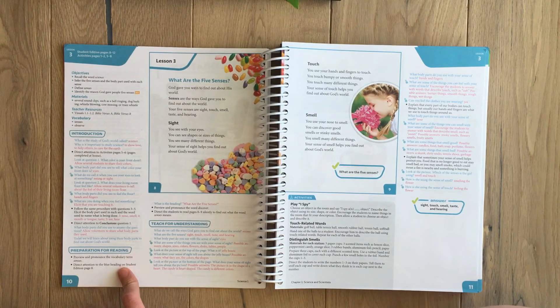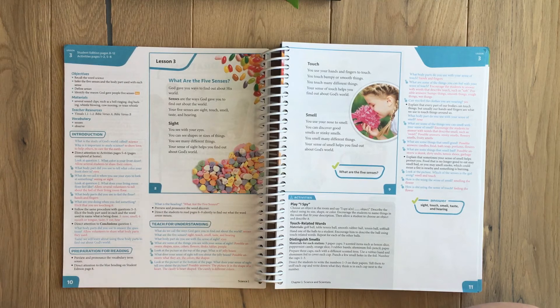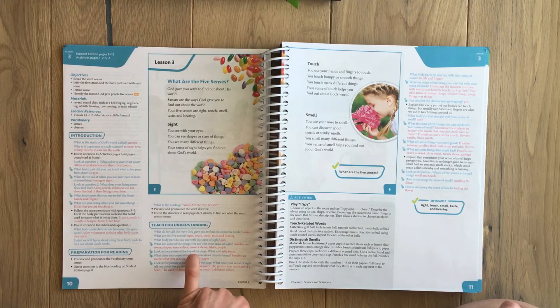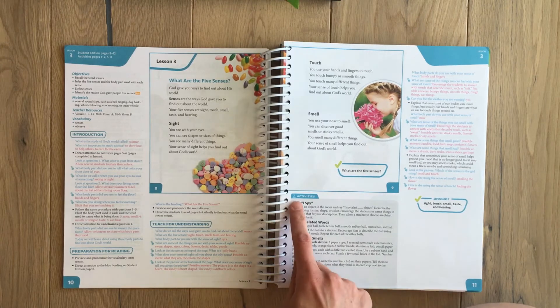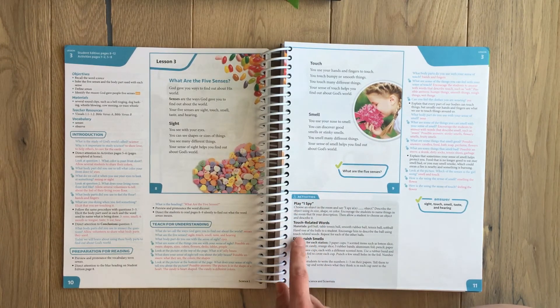You prepare them for reading by going over vocabulary and talking about the heading, then they read their pages and you ask questions to make sure they understood and comprehended it, which I really love. There's also an activities box which is really fun — you can play I Spy, touch related words, distinguish smells. There are so many activities to pick from, which I love, because not just one option in case you don't have certain supplies.